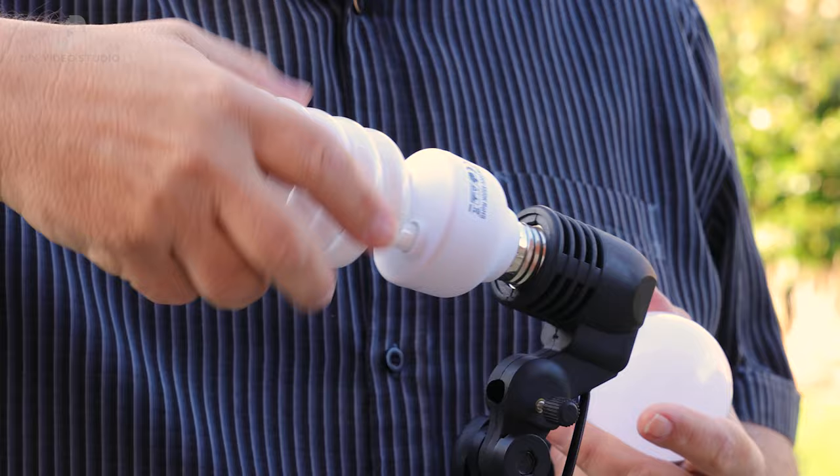One final point: most umbrella kits come with CFL bulbs. They do work fine, but they have been superseded by LED bulbs. LEDs are more efficient, they don't get as hot, they're not as fragile, and you don't have to wait until they've reached their normal operating brightness before you can start filming. Importantly, they don't contain any mercury, which is toxic. When you get the chance, swap your CFL bulbs for LEDs.